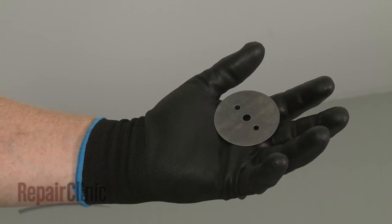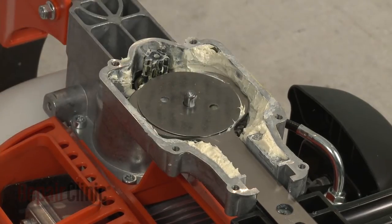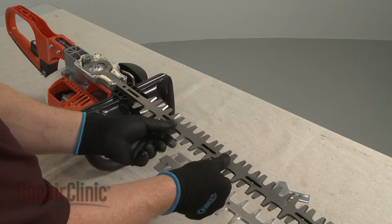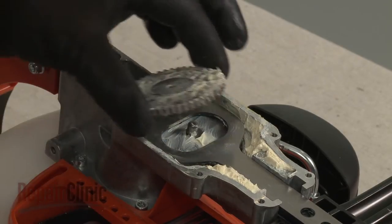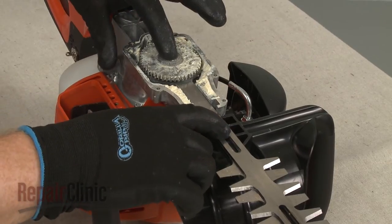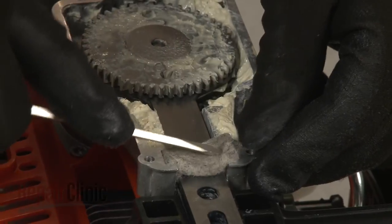Install the new blade spacer plate by positioning it in the gear case. Realign the lower blade with the sharp edge facing the upper blade. Replace the outer spur gear with the cam aligned on the opposite side of the inner gear cam, making sure the holes in the gear are in line with the blades. Adjust the lower blade until the gear sets into place. Replace the felt seal.